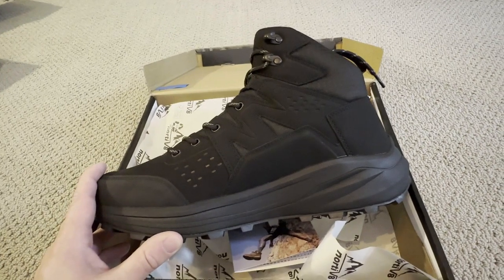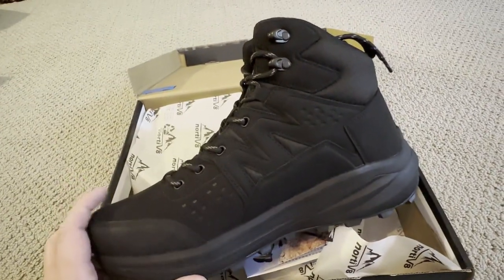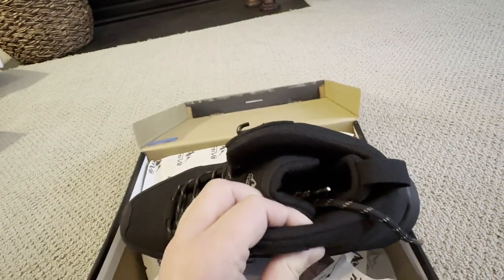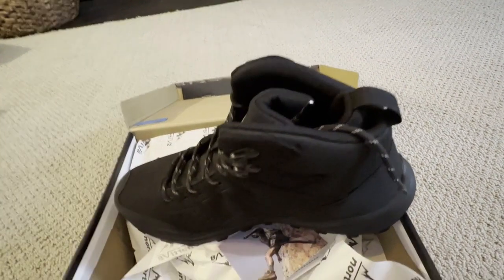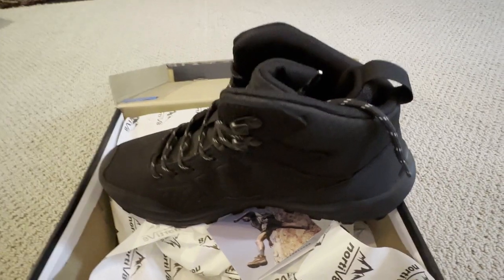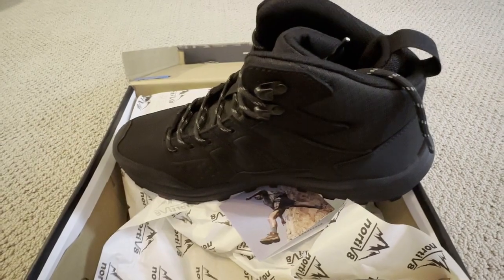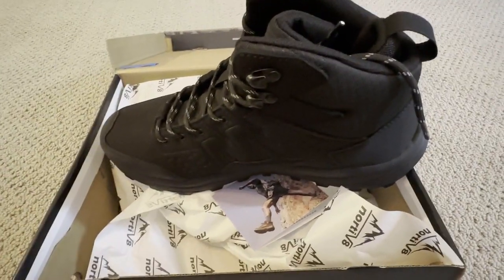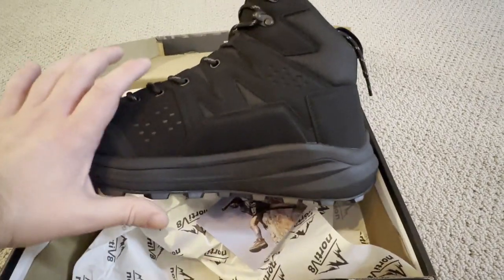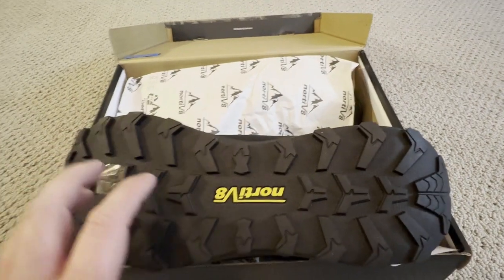I've tried a few different boots from Nordiv 8 and loved all of them. This one is going to have a lot more support. The first thing I noticed is you've got a really thick piece of material. So if I'm going into an area that's going to be rougher — whether that's a lot of sticks, thorns, or any terrain that might eat up a shoe — this is what I'm going to go with, because it's thicker and offers a lot more support.